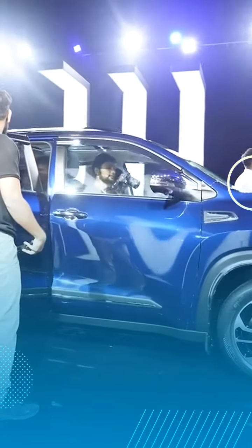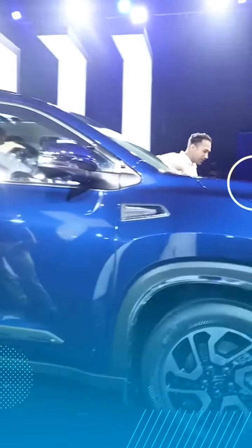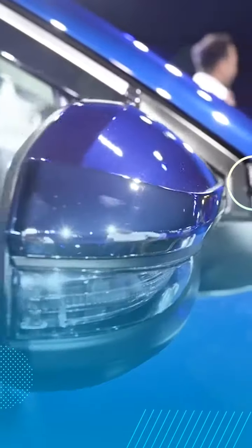Look at the side profile here. You will notice that this is almost like the I-Cross, with all the elements together. You get a new element that comes in chrome finish. If you look at the mirror, again you get the camera and you also get a chrome element here, which is something different.